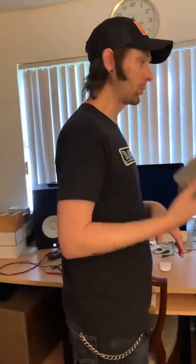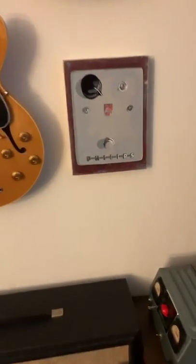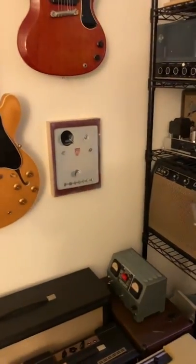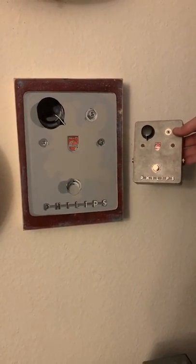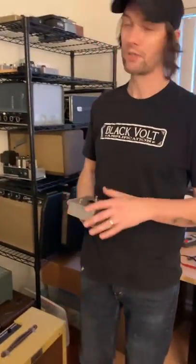So this is the first treble booster. This is done by a friend of mine — his name on Instagram is Jesse Did This. Check him out. His art is amazing. He's done some work for Old Blood Noise Endeavors. We traded: I sent him a pedal and he painted me a picture of that number one prototype Range Master that Tucker built for me. So that's pretty cool. I love this painting so much.